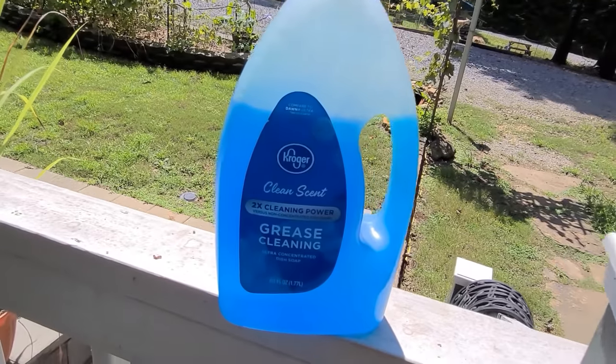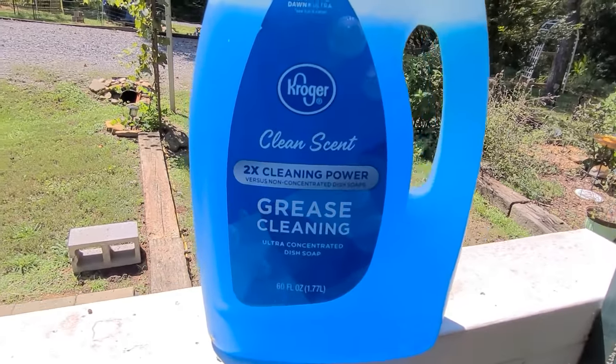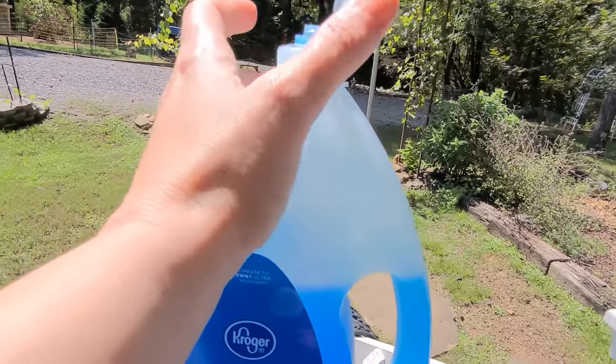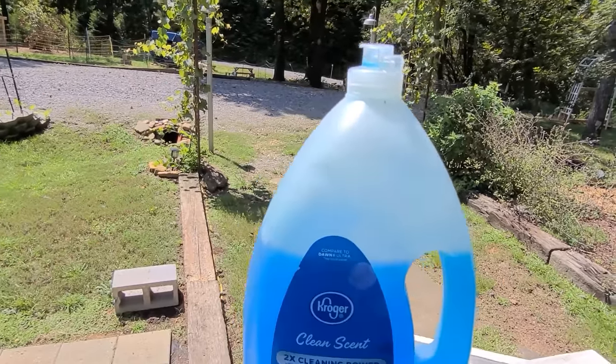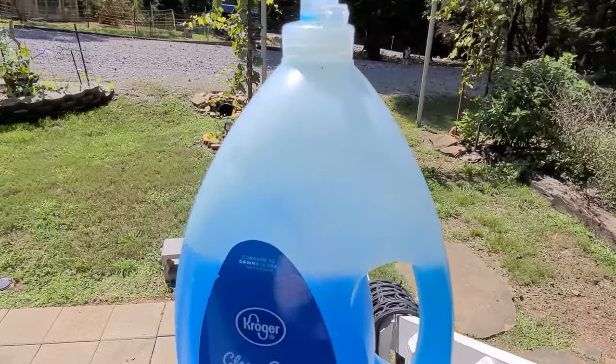Dawn soap, or another brand — this is the 60-ounce bottle and that's how much I've used so far. I've been using this one to do all the other mounds, so I've done about 8 to 10 mounds and that's all I've used.